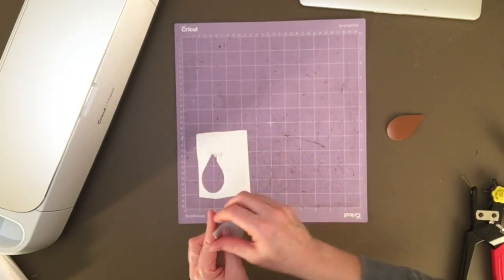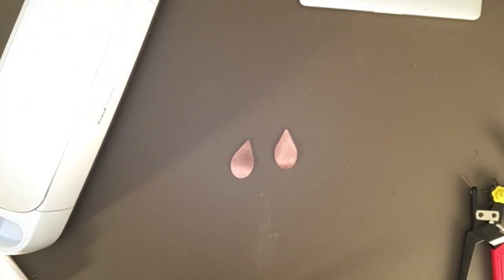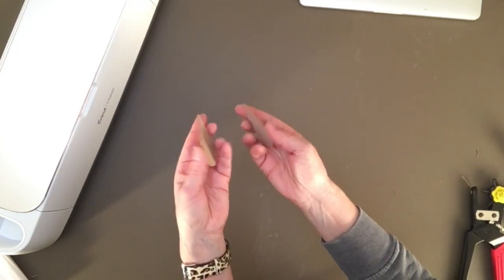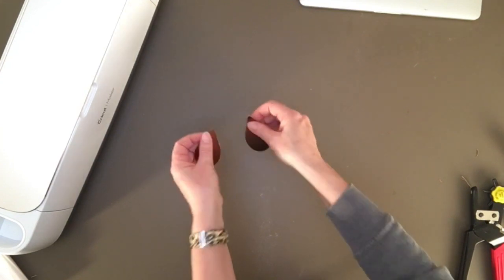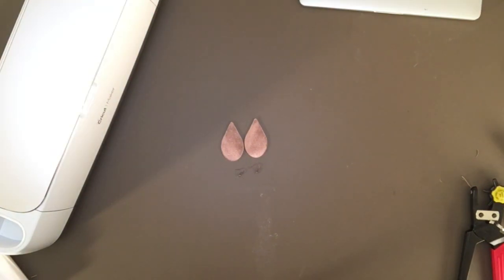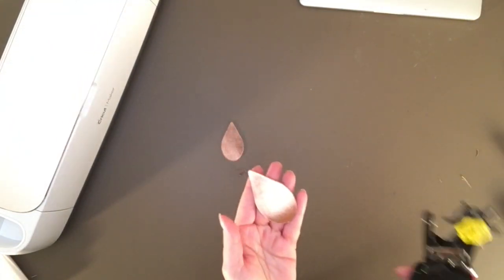Okay, so hopefully that's good. Let me go ahead and give it a good braying real quick. So we're going to load our mat. Now, before I do, you need to make sure your star wheels aren't going to roll over your leather. And then I want to check my deep point blade — first of all, make sure the deep point blade is in your Maker; second of all, clean any fibers off of the blade. So we're good there. Let's go ahead and load our mat, and then we'll send it to cut.